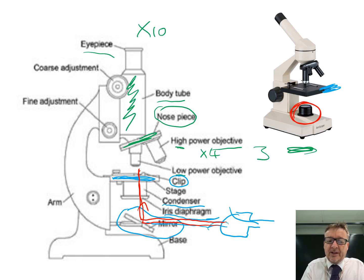On the left-hand side you've got the arm, which is used for carrying the microscope. You also have the coarse adjustment and the fine adjustment knobs.